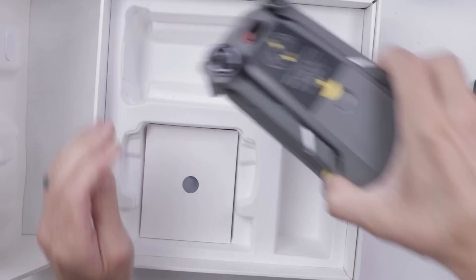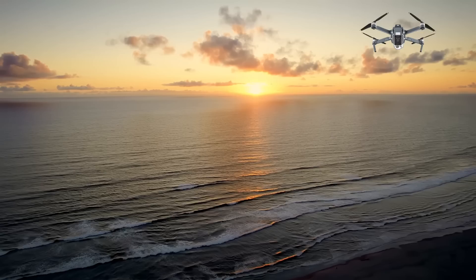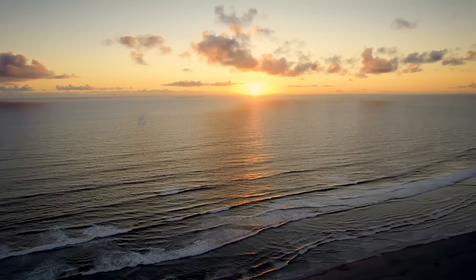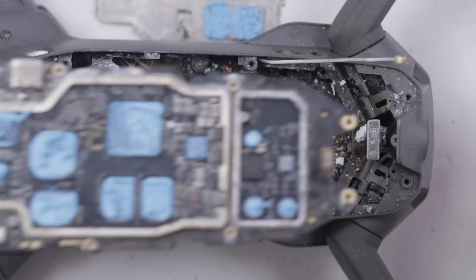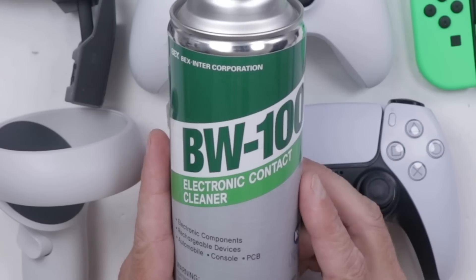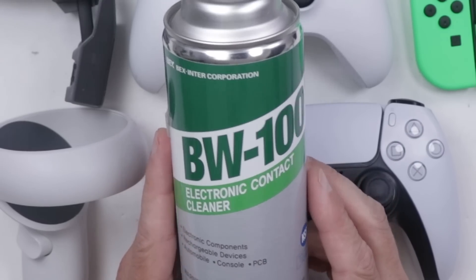I paid $469 for this Mavic 2 Zoom drone that was crashed into the ocean. I bought this drone back in October of 2021, so I don't even remember what's included. This video is sponsored by BW100 — more on them in a minute.